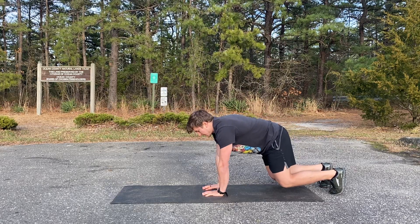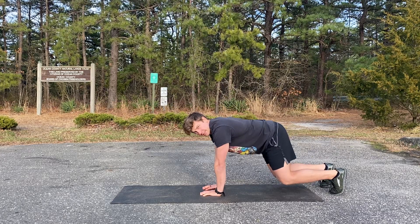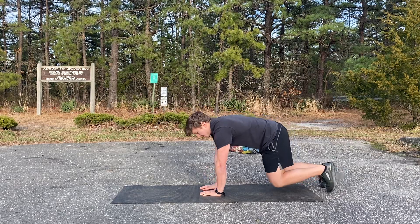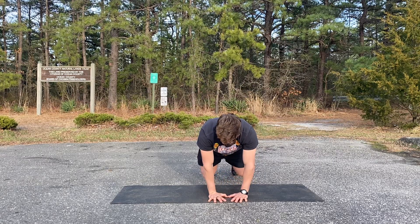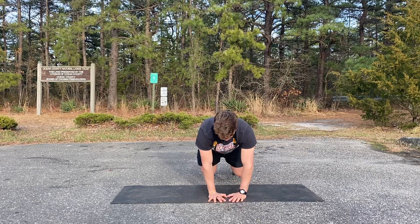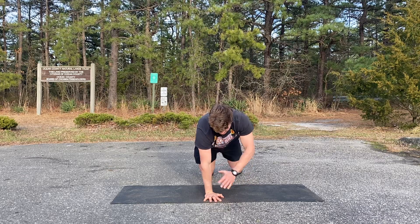Stay tucked throughout the movement — don't be popping that booty and performing a J-Lo. Stay tucked, reach long. From the front perspective, we want to minimize too much rotation. You'll get a little bit and that's fine, but do your best to reach long through the floor to prevent that movement.